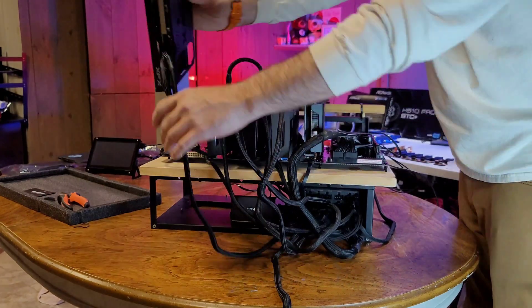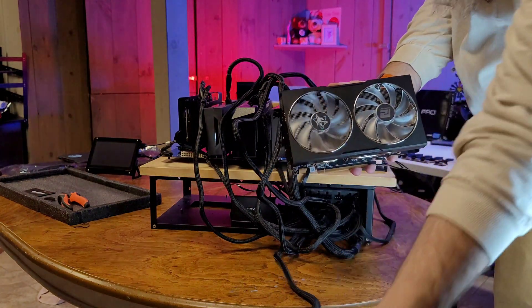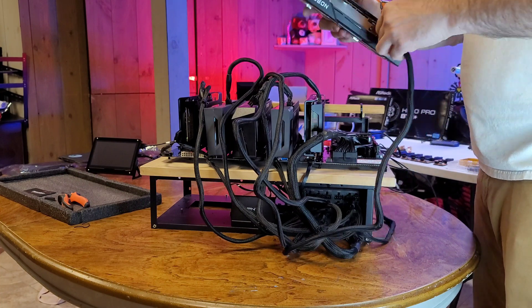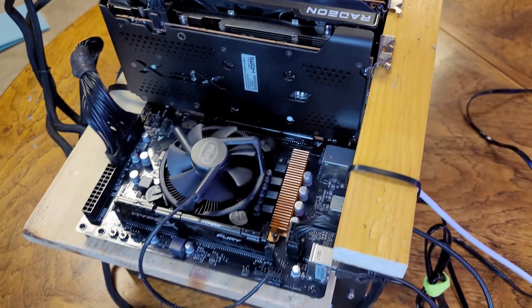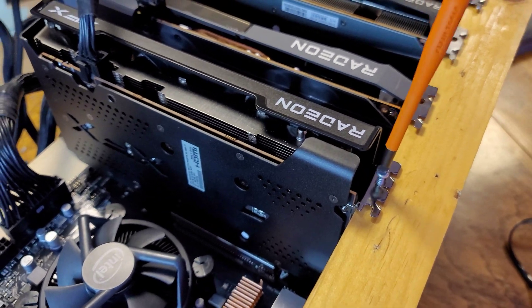There are a few big things we wanted to mention about setting up this motherboard in particular. Be sure to go into the BIOS and enable Clever Access Memory. Also manually set all 6 PCI lanes to Gen 1 and make sure 4G decoding is enabled. Huge shout out to Matt Electron for helping me figure these crucial details out.